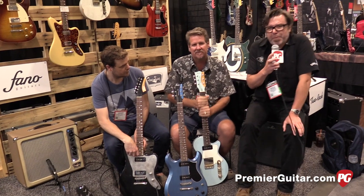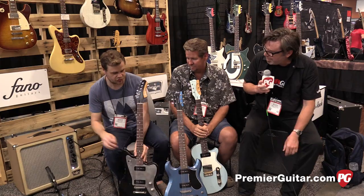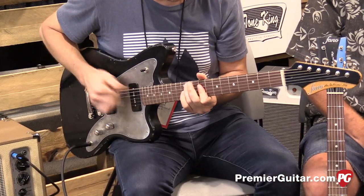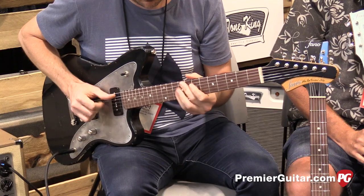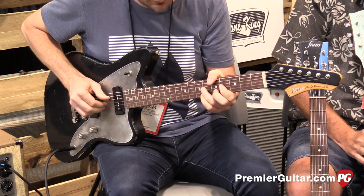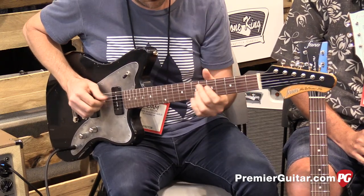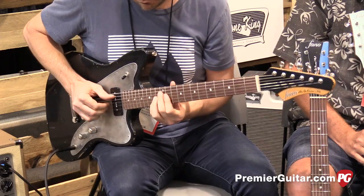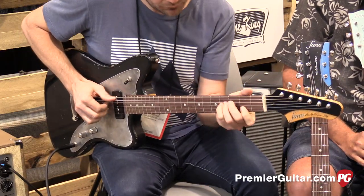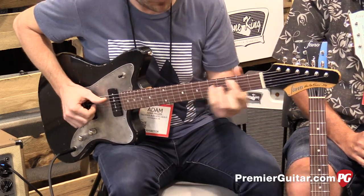Right on. Well, there you go. Rich Osweiler from PremiereGuitar.com, coming to you from Nashville. Stay tuned for even more videos. Thanks for coming. Adam, can we hear some more? We'll see you next time.